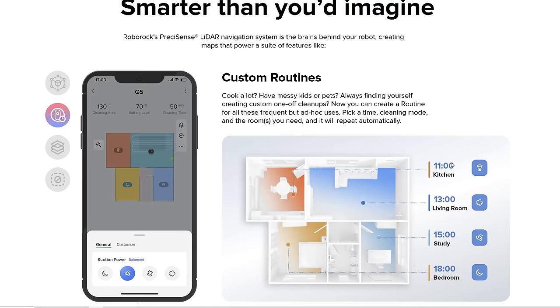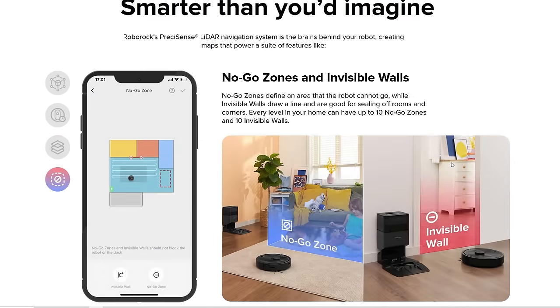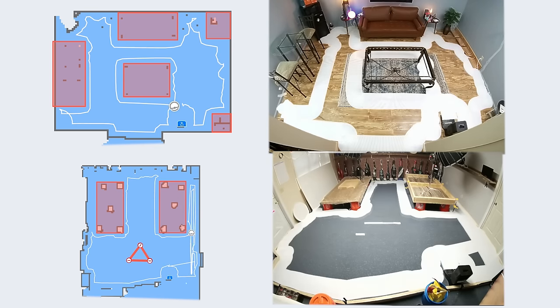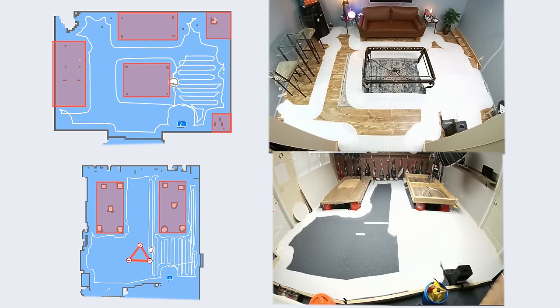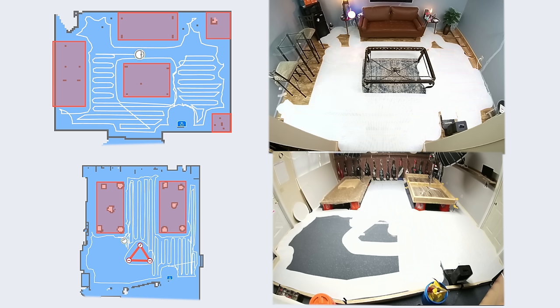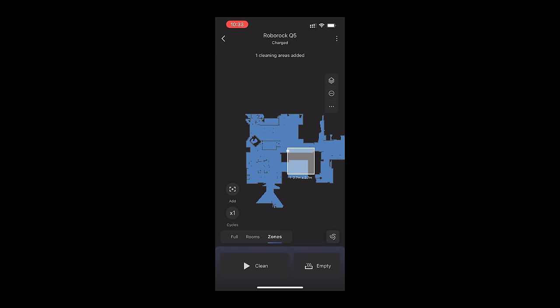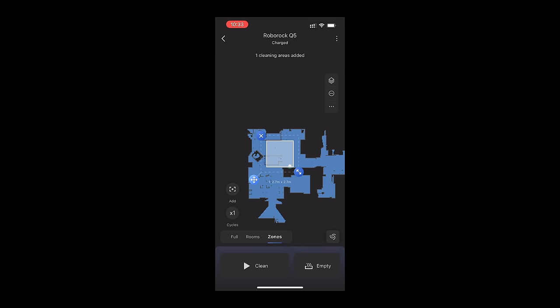The app is a big pro for Roborocks. It has all the advanced features like no-go zones, where you draw lines or boxes on the map in the app to keep it from going where it might get stuck — which I found to be as accurate as any other LiDAR robot vacuum. It also has zone cleaning, where you can tell it to clean one area only, and you can integrate all this with the scheduling features.